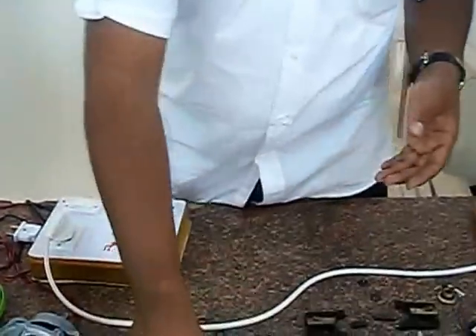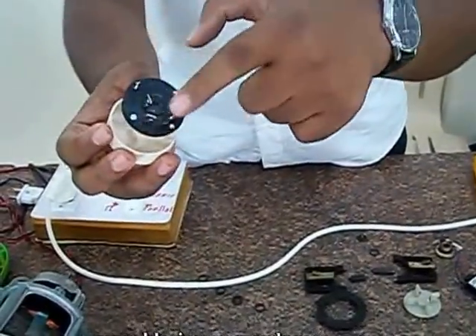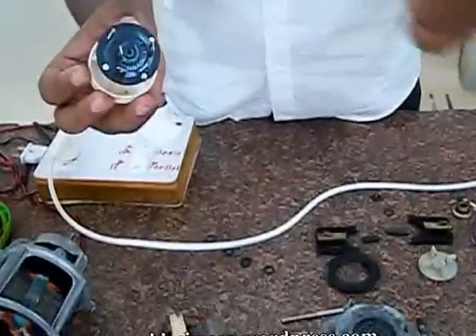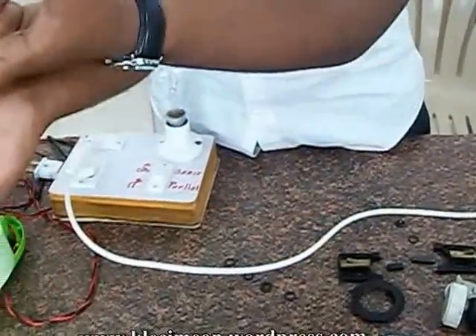This is a rotor switch. It has phases 0, 1, 2, 3 for speed control purpose. This is the fan — the fan is internal. And you can see the fan here.